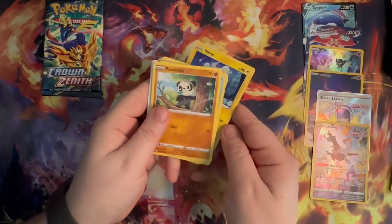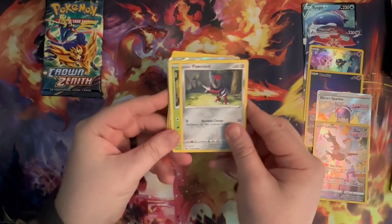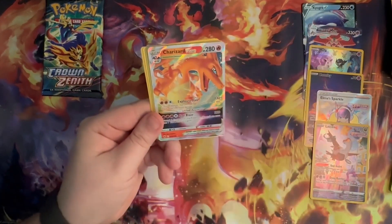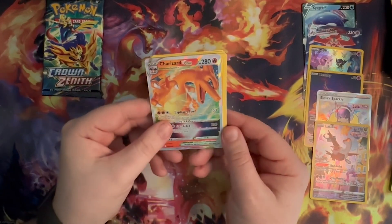Pack number nine: a V-Star Marker, Conturing, Pokemon Catcher, Basharp, Sphinx, Pancham, Snorunt, Poniard, Tangela, Gardena's Vigor — not bad — and another Charizard V-Star! Yes! I pulled my first one and now I'm just going to keep getting them. Fantastic.